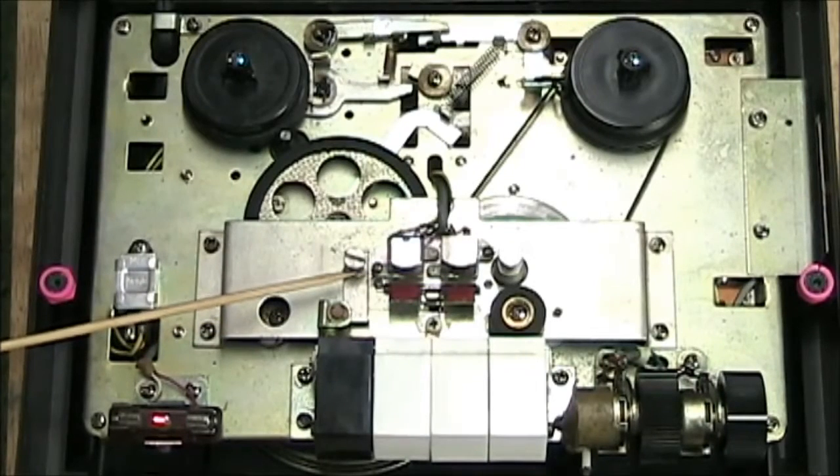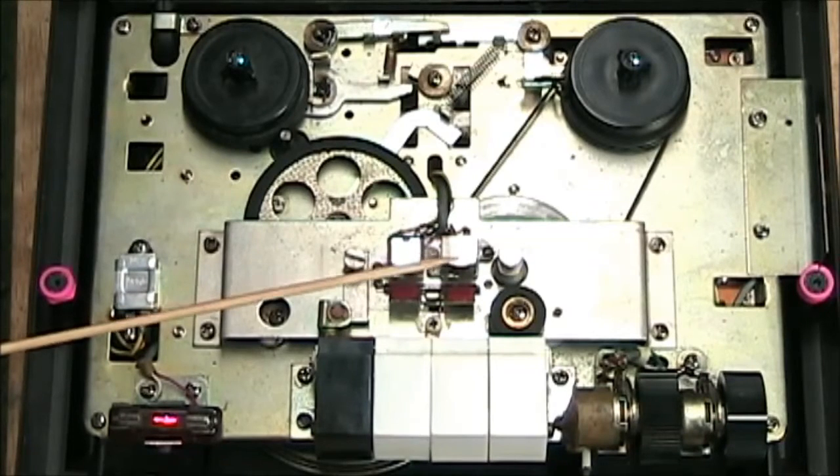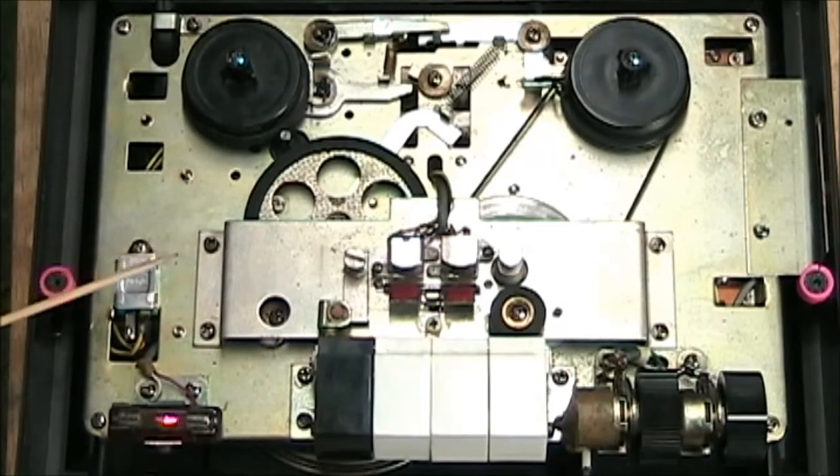There are no tape lifters. Here's the electric erase head. Here's the record/playback head. That's all there is to it.